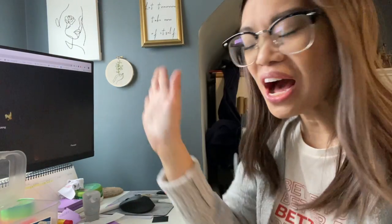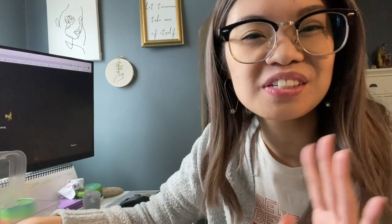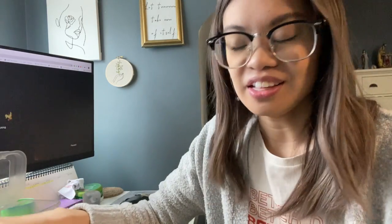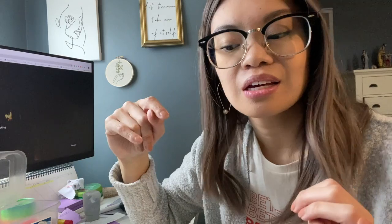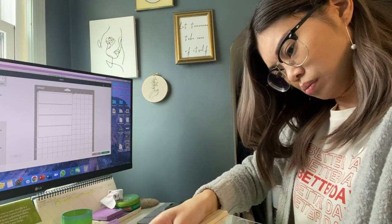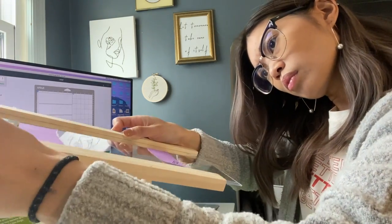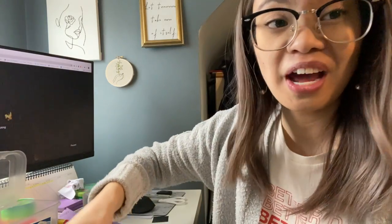Oh my goodness, guys, this is so cute! But the thing is, I don't think I was supposed to take off the bottom of it, because now it keeps falling off. I took off the bottom just to experiment and see if I could take out the acrylic — and the answer to that is no, you can't, because look what happens.